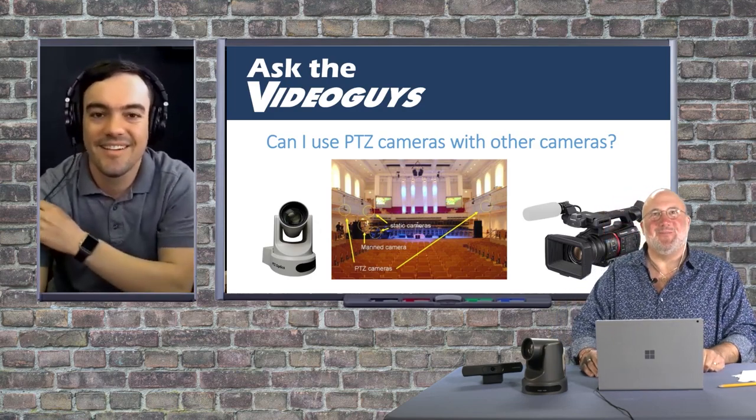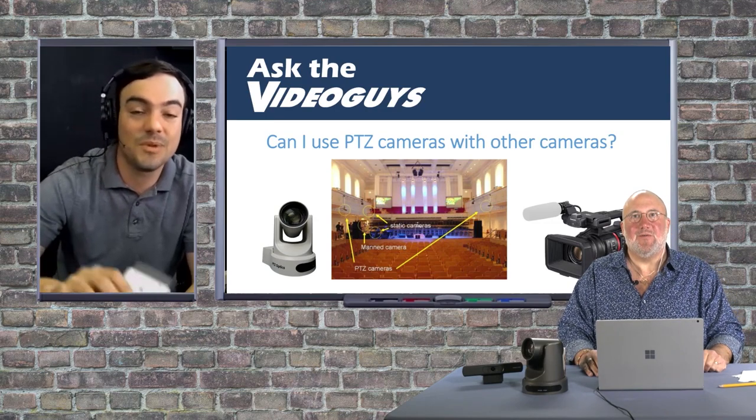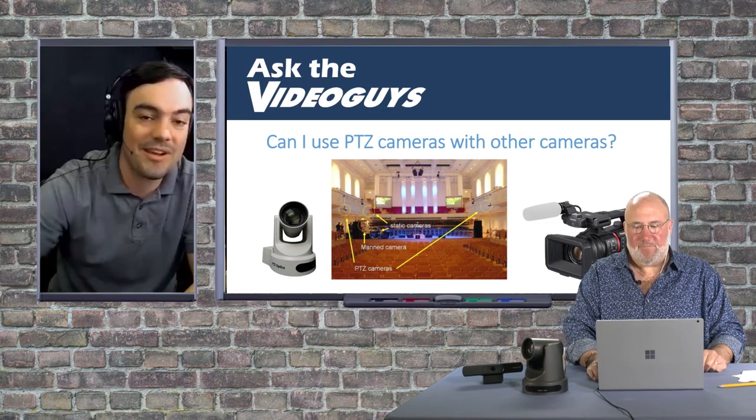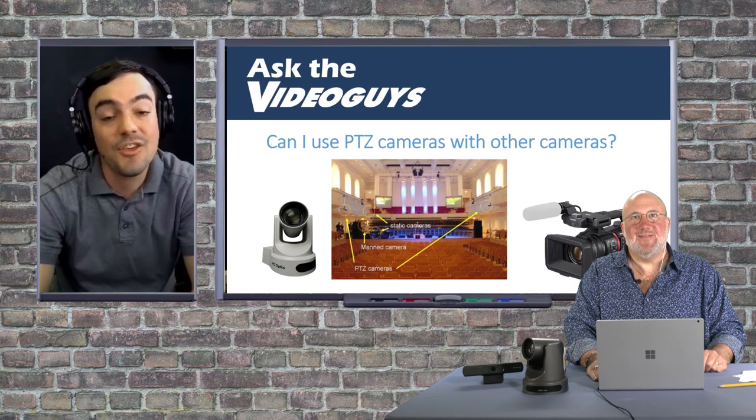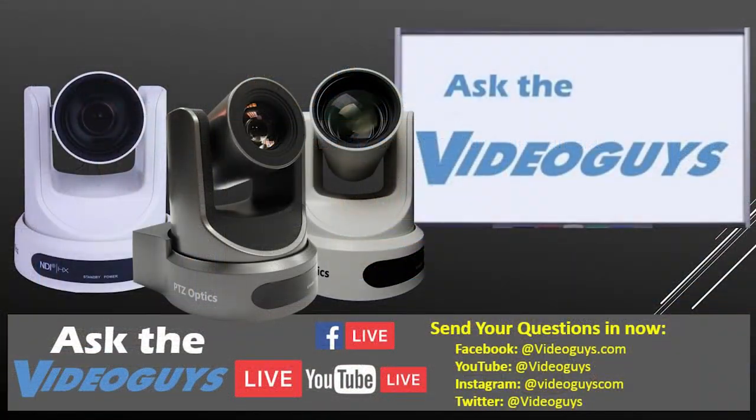We actually have one of yours mounted right up there in the ceiling. People really love these Z cams — we have some brand new ones I'm guessing we're going to talk about in a second. You don't need to have all PTZ cameras. A lot of people think that if you've already got a couple of camcorders, you can start to migrate to PTZ, especially in a church situation where you want your volunteers to have control.